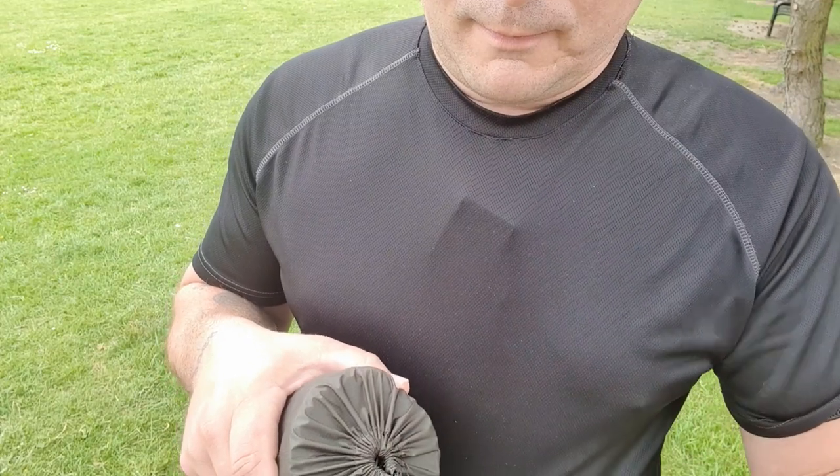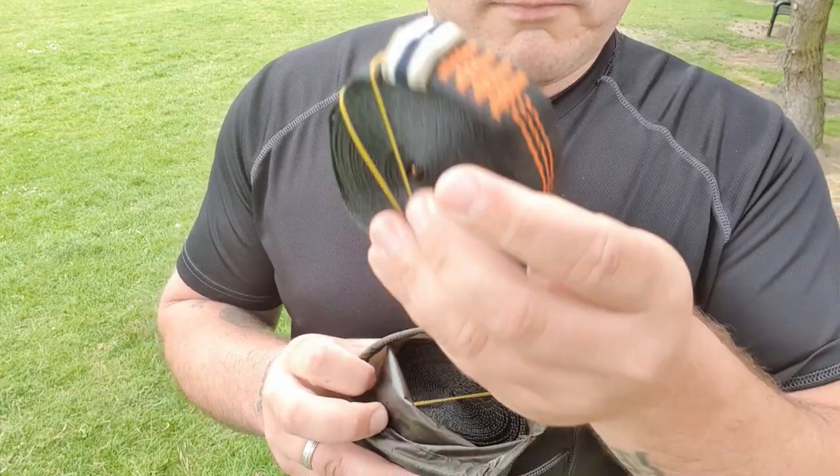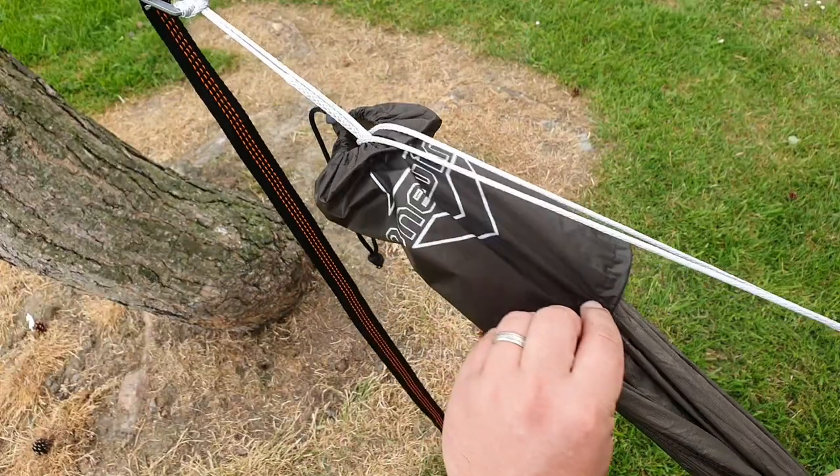Let's run through some of the specs now. The size is 11 foot by 55 inches, or 3.35 metres by 1.4 metres. Pack size in the compression bag is 7.1 by 3.5 inches, or 9 by 18 centimetres. Complete weight including the straps and all the bits inside is 1.1 pounds or 0.5 kilos. Without the straps, the hammock itself is 215 grams — super, super lightweight. The material is a 1.1 ounce 20D high-strength ripstop nylon. Storage is a drawstring stuff sack, open-ended on both ends to allow feeding through with no ground contact.